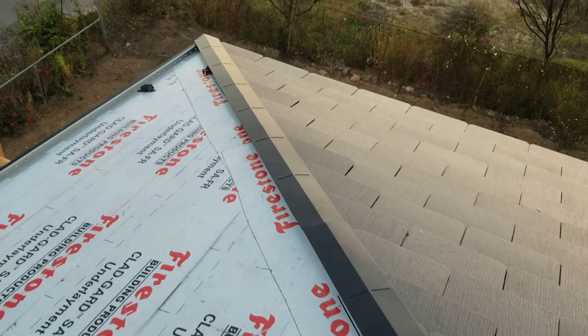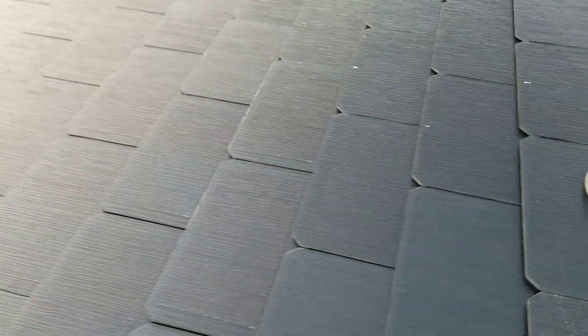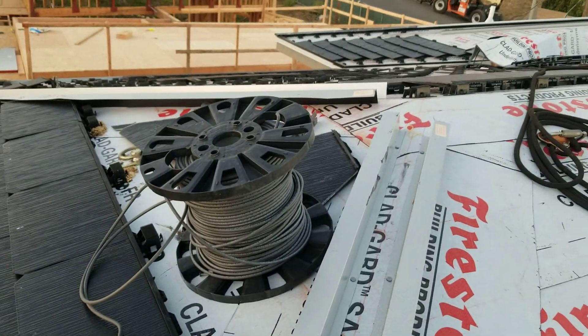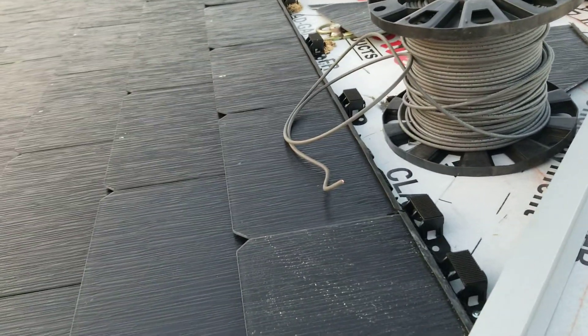I'm Kyle here with CleanTechnica and I'm up on the roof during the installation of our Tesla solar roof. Today is the first day we've actually got a couple of segments of the roof complete. This is really neat to see how they're finishing it — up at the top, the crest of the roof. You can see some of the wiring they're using to wire down underground, under the roof, where they connect to these automatic disconnects.